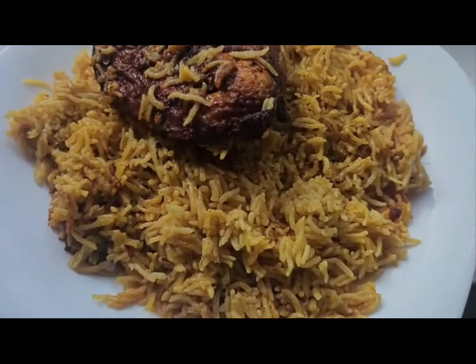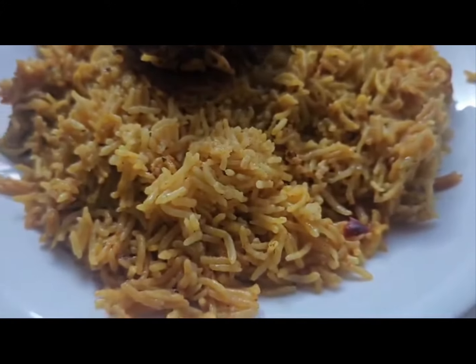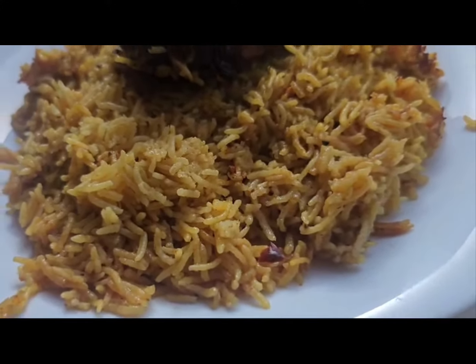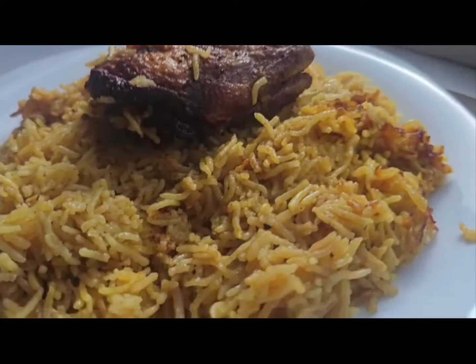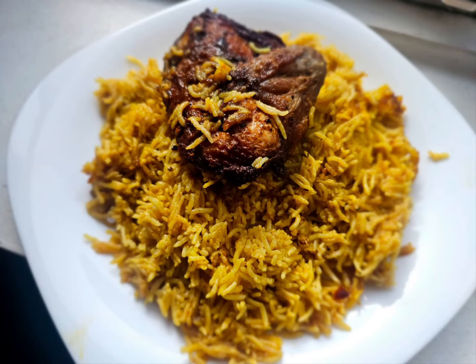So, whether you're looking to try something new or simply want to impress your guests, Kabza Rice Mandi is the ultimate dish to add to your repertoire. Give it a try today and experience the magic of this flavorful and aromatic dish for yourself. Thanks for watching the video, and don't forget to subscribe to our channel.